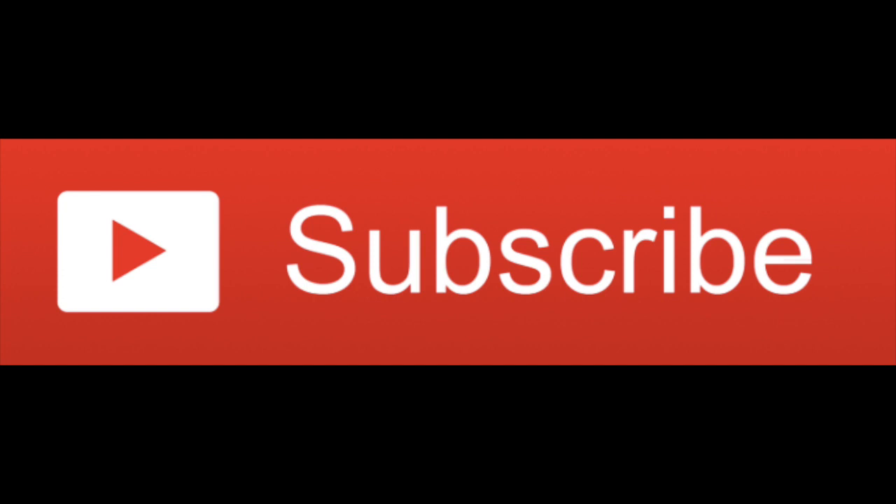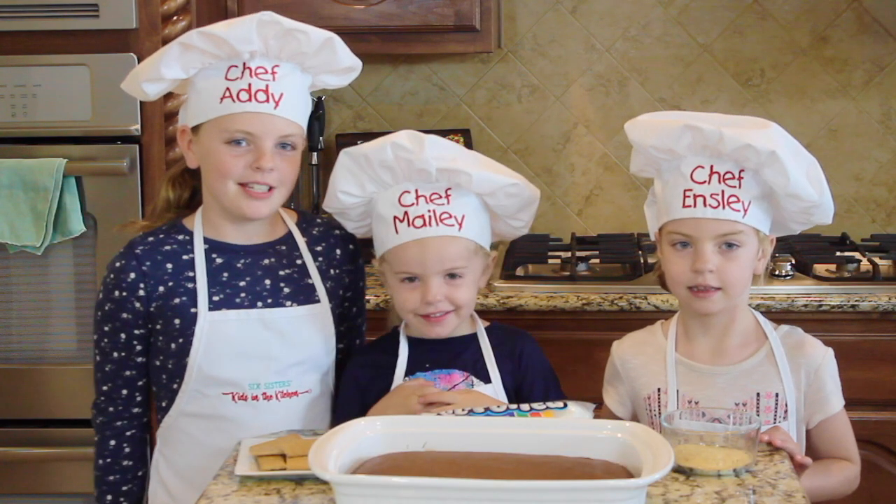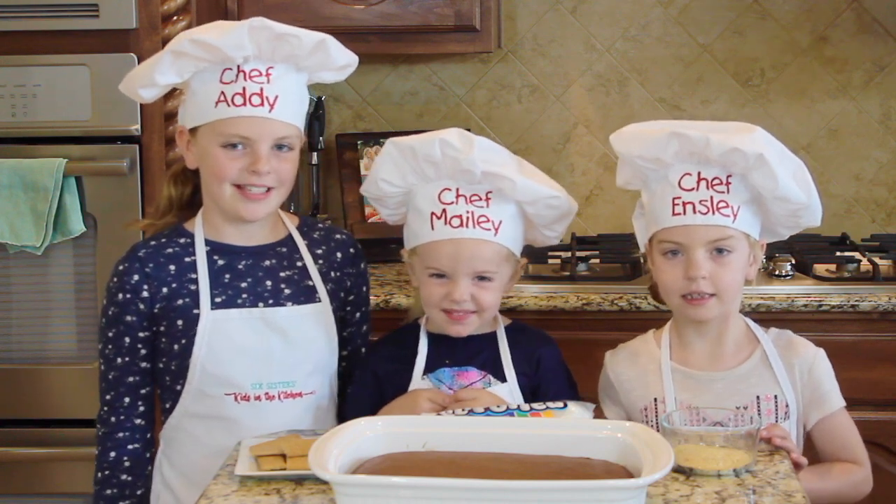Before we get started, don't forget to subscribe to our channel. We already made some box brownies and now we're just going to add some things on top.